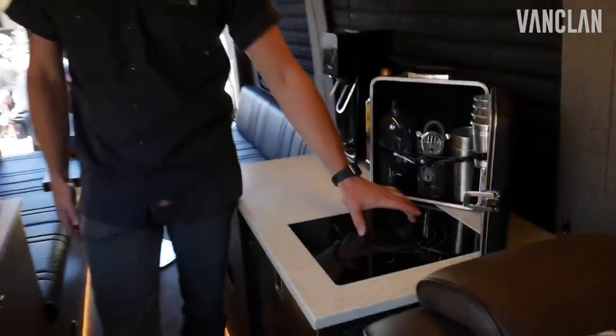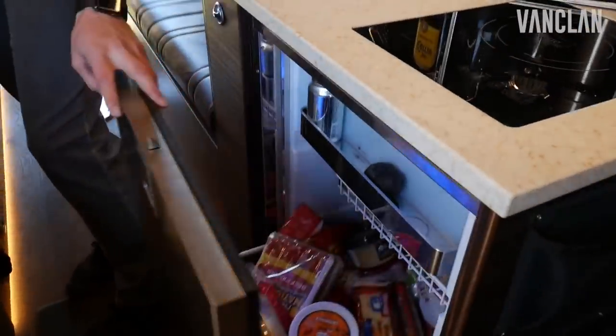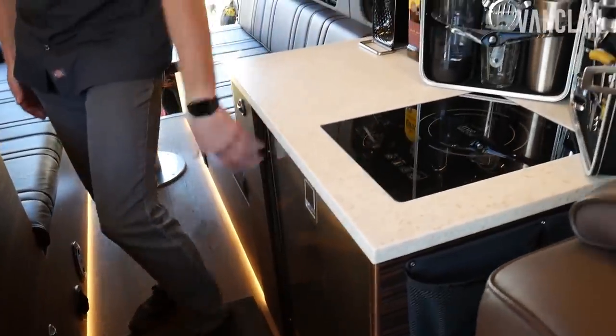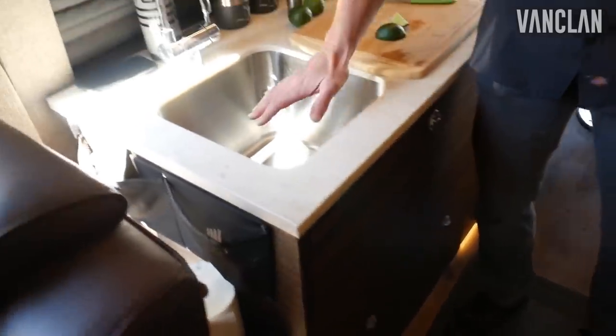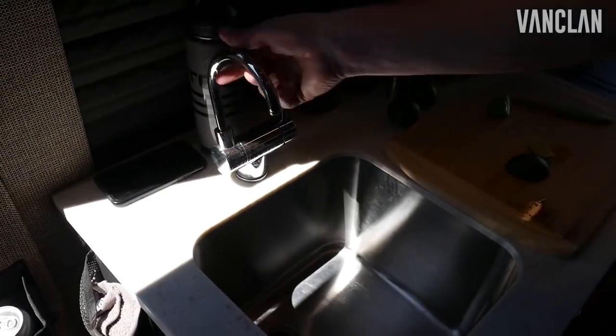Single burner true induction cooktop, stainless steel. Isotherm 130 drawer fridge. Lots of ample storage in the lower cabinetry. Nice stainless steel 9-inch deep sink, stainless steel hot and cold faucet.